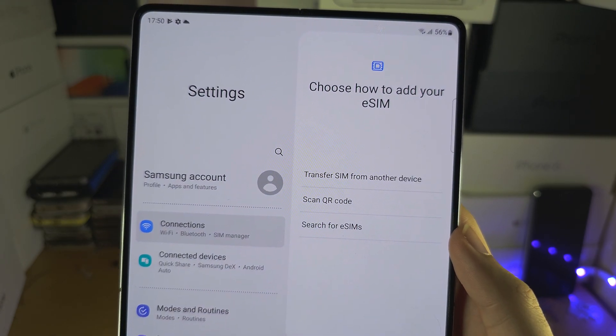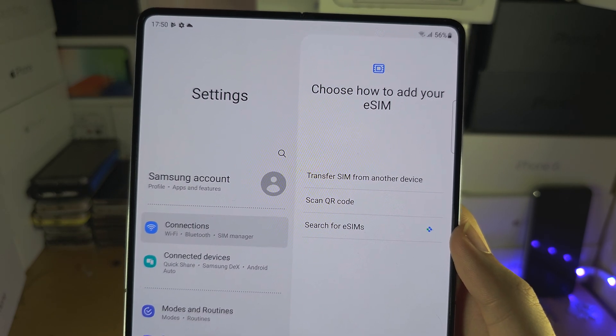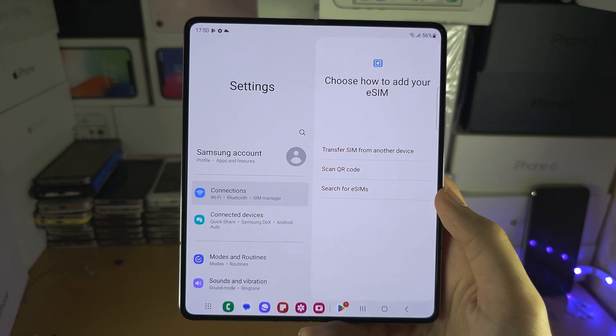Search for eSIMs — if you got this phone on a carrier plan and they pre-installed an eSIM, just tap Search and it will find it. If you haven't done that, or the phone is from Samsung's website, then no eSIMs will be found.